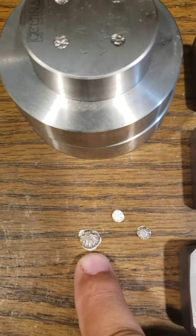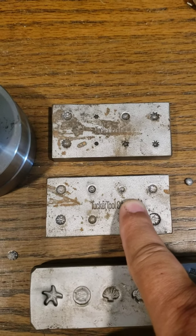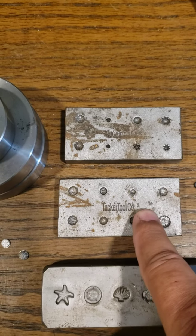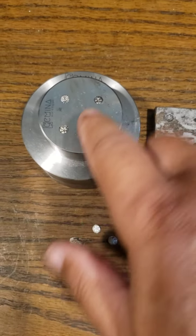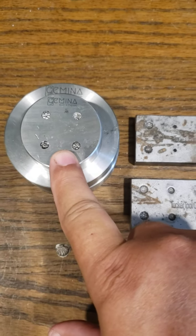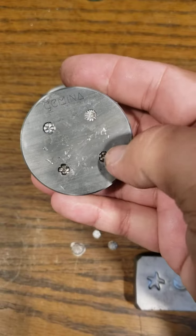Tucker Tools makes some nice ones and they have a variety as well — little flowers and conchos, things like that — and they're pretty well made. And then here recently I've started getting these which are Jemina, and these are really nice pieces — nice CNC cut pieces, very precise.